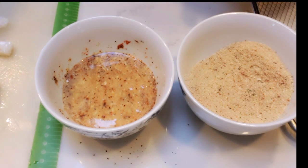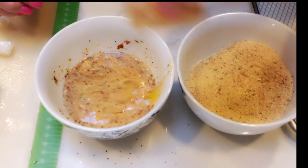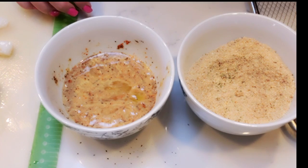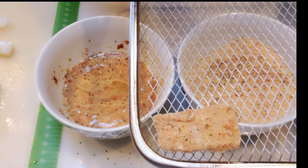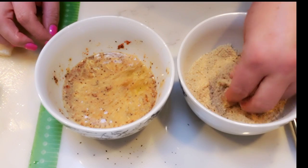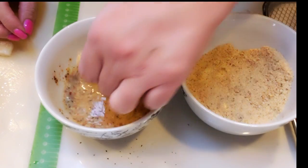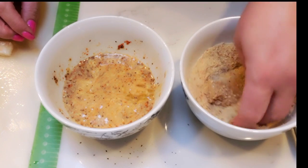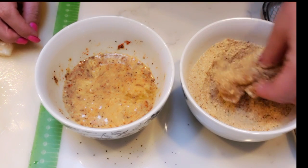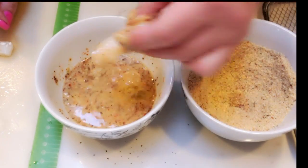Now we're ready to bread our fish pieces. You're going to take one piece of fish, dredge it in the egg mixture, and then dredge it into the breadcrumbs. That goes into your air fryer basket or onto your prepared pan, depending on what type of air fryer you have. You just repeat that process until all of your fish sticks are ready. It's honestly super fast and easy — the only messy part is getting them all breaded, but they look absolutely delicious.